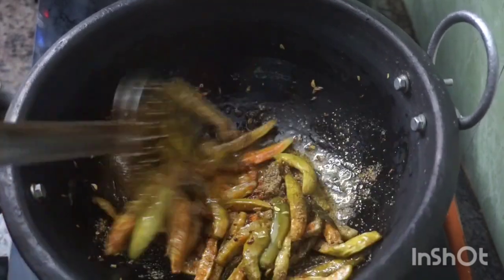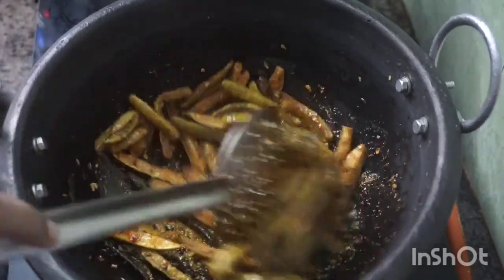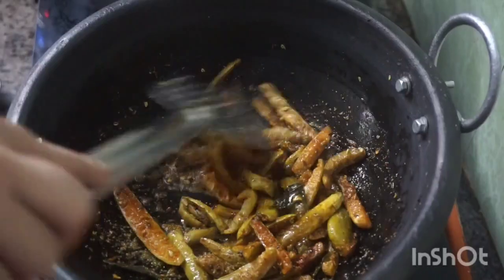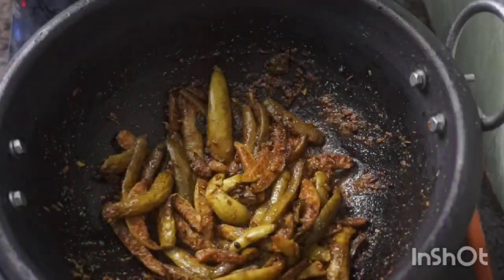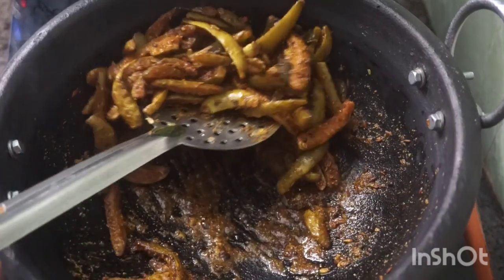Now let's add the masala to remove the raw smell — it will be crispy. Let's cook it for 2 minutes. We will get a super crispy result, make it very crispy.